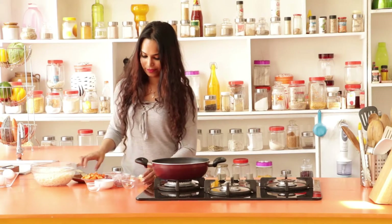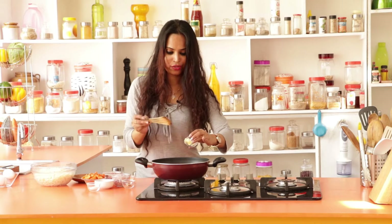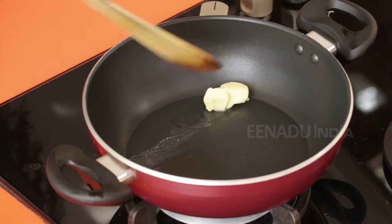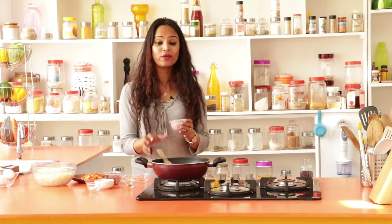In a large skillet, you add one cube of cheese. Just make sure that the cheese you're using easily melts. Once the cheese is melted, you can start putting in the rest of the ingredients.